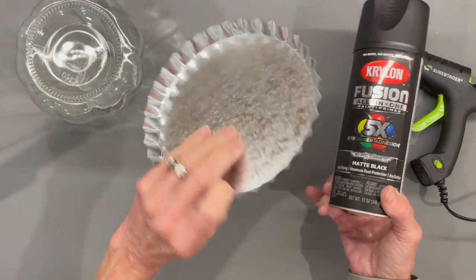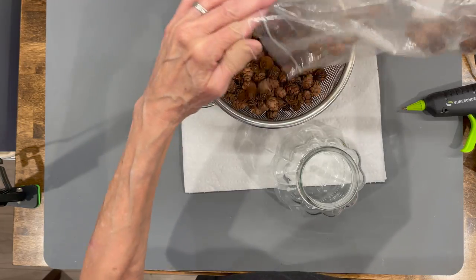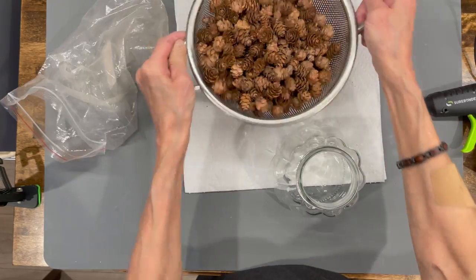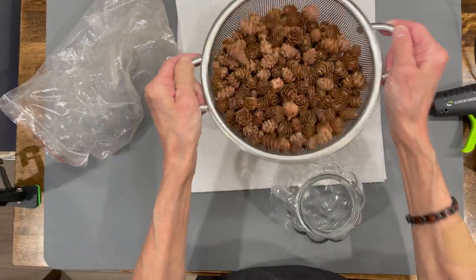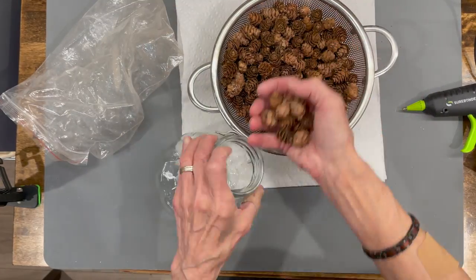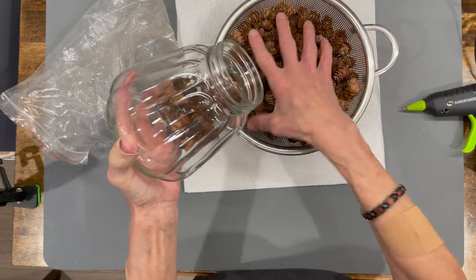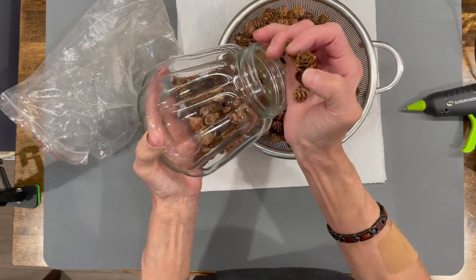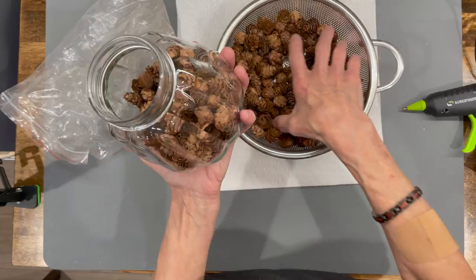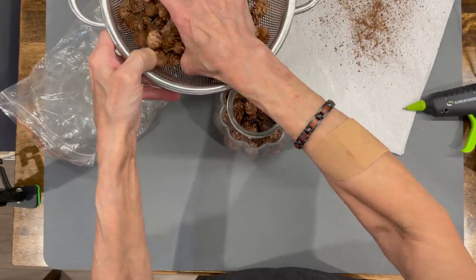Next, I'm going to paint it with some Krylon Fusion paint, both the front and the back. While it's drying, I'm going to take some pine cones that I got at Amazon and sift them so I can get all the debris off the bottom because I don't want all that stuff in my jar. Then I'm just going to carefully fill my jar full. I'll give you the link for where I got them — they have them at Hobby Lobby too.